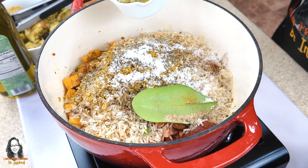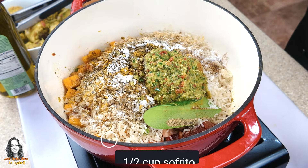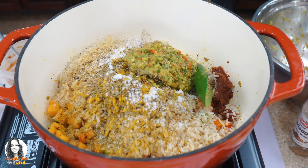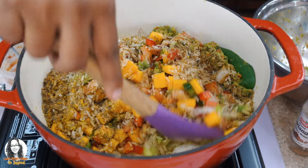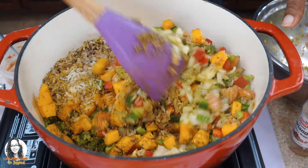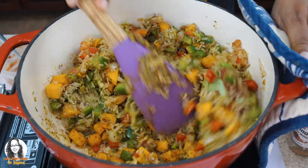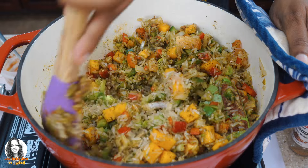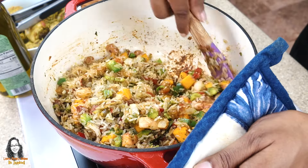We're also going to add half a cup of sofrito — I'll leave a link in the description showing how I made my sofrito. Let me give this a little stir because I have some more things to add. Guys, can you see all the colors there? Doesn't it look beautiful?